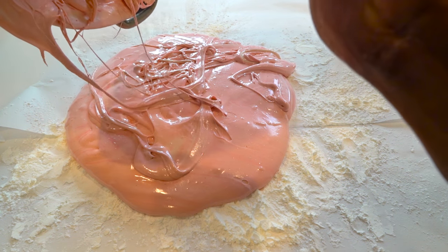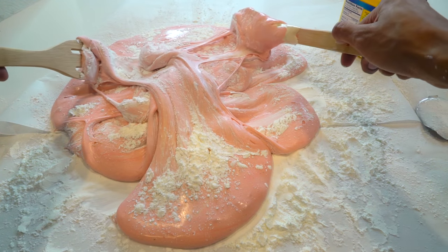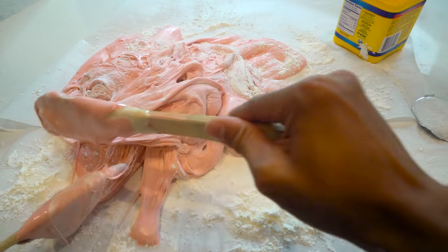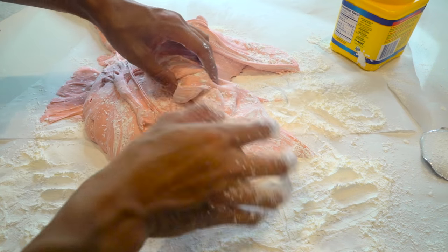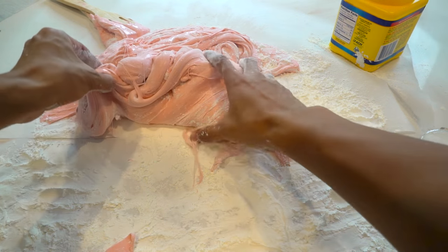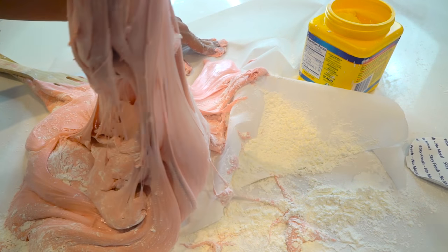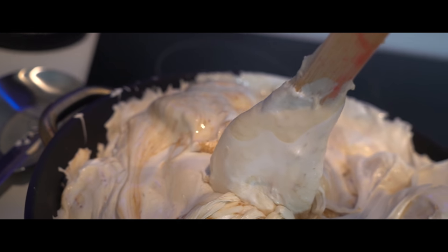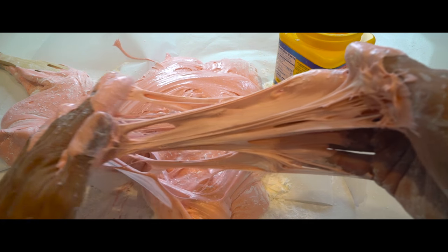Marshmallow slime! Pour it in there. Now that we have all our marshmallow on to the paper slash starch, we want to add more starch and just mix this bad boy up together. The starch is gonna help the marshmallow be less sticky. I don't want to add too much starch because I want it to be very slimy still — the more starch you add, the thicker it's gonna get. You can actually put some starch on your hand and start mixing it together. It'll be less sticky, but it's still gonna get stuck to your hand eventually. I'm just using my hand because it's way more fun than using paddles. Wow, look at that!